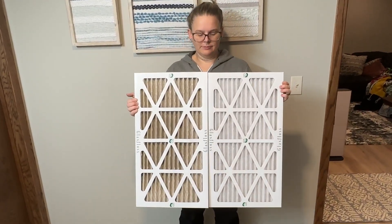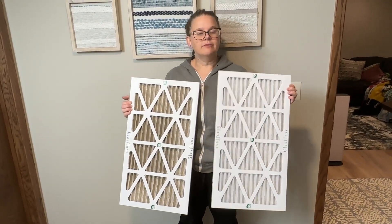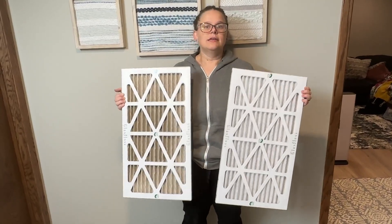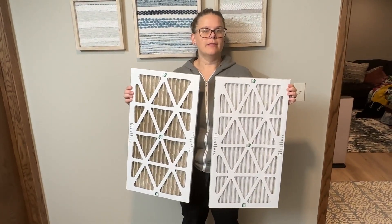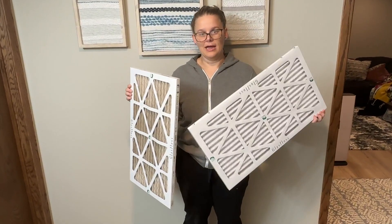I order these to replace them in the winter time, once every month. We do live in a colder climate and we run our furnace often, and we also have pets. So it's very important to me to replace our filters monthly in the winter time. In the months that we don't run our furnace, you don't really have to worry about it.